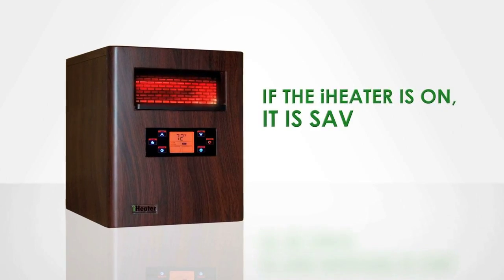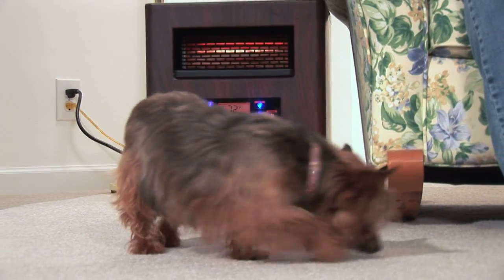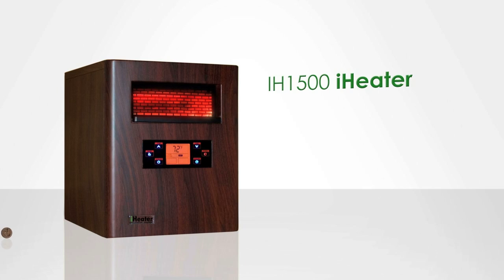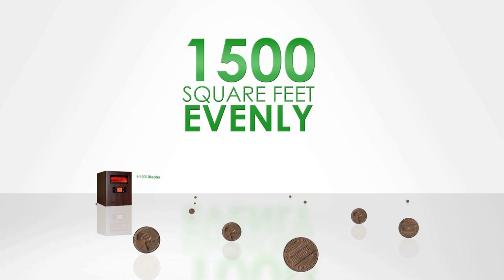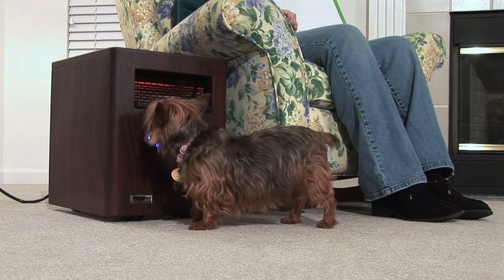Remember, if the iHeater is on, it's saving you money. For best results, the iHeater should remain on at all times. The IH1500 iHeater will heat up to 1,500 square feet evenly for pennies a day. Your iHeater is also great around pets and children.